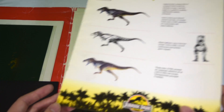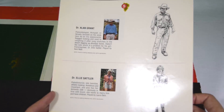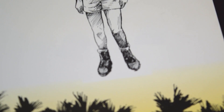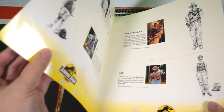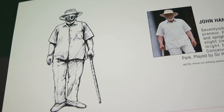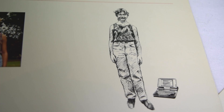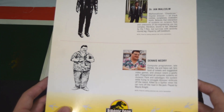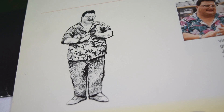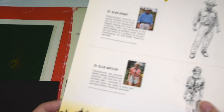Next we have a breakdown of the characters in the movie, with really nice pen and ink sketches for each of the key characters. You can see Dr. Alan Grant, Dr. Ellie Sattler — and this one opens up into a little booklet. We've got John Hammond, Tim, Robert Muldoon, Lex, and then on the back we've got Ian Malcolm and Dennis Nedry. Really nice faithful sketches — it's just a really nice breakdown of the characters in booklet form.